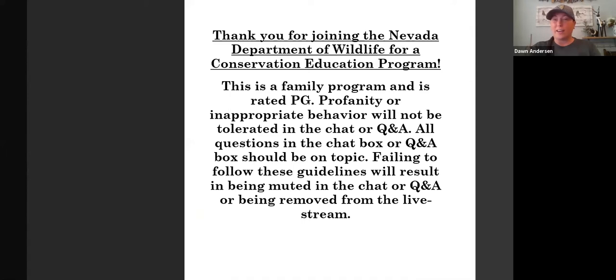Thank you for joining the Nevada Department of Wildlife for a conservation education program. This is a family-friendly program and it's rated PG — profanity or inappropriate behavior will not be tolerated in the chat or Q&A. All questions should be on topic; failing to follow these guidelines will result in being muted, removed from the chat, or removed from the live stream.